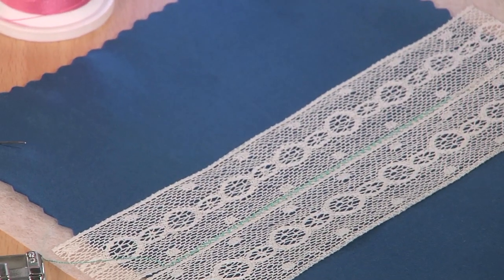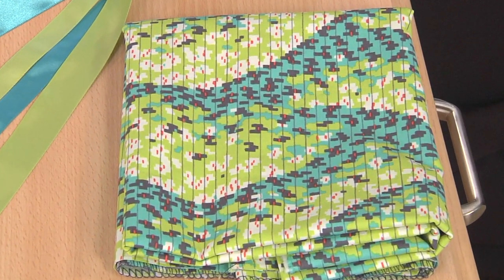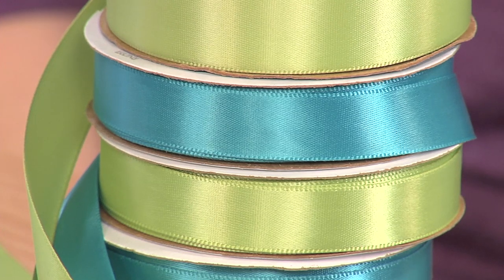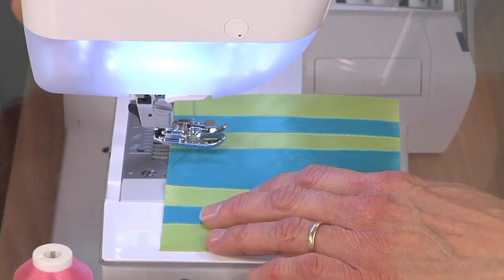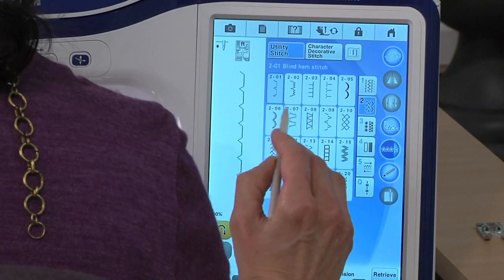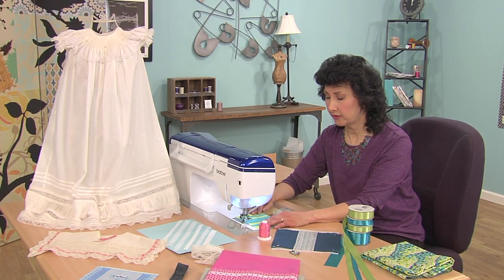What about ribbon? Wouldn't it be great if you're making a pillowcase out of a fabric like this teal and lime, and you could take ribbons that match and make a whole edge join trim for that? Very easy. We'd use the same technique, but this time we select a decorative stitch. Very simple — a decorative stitch. Go right down the middle with that.